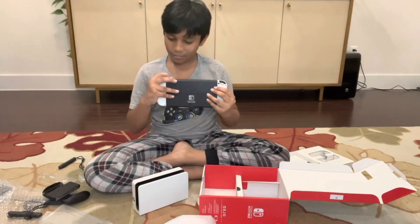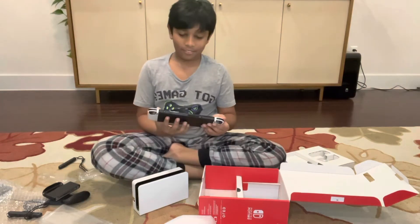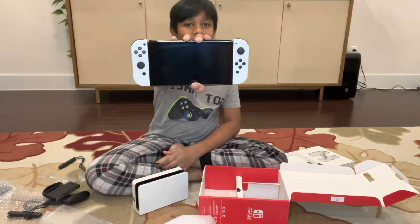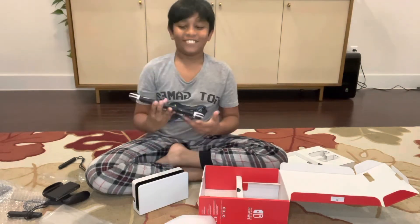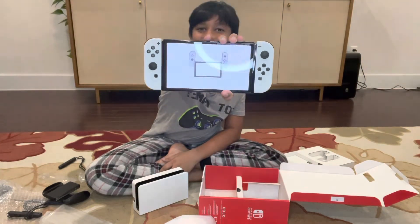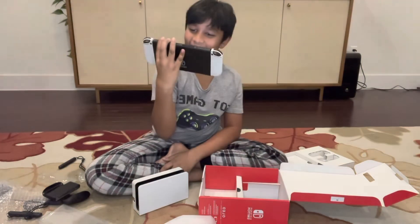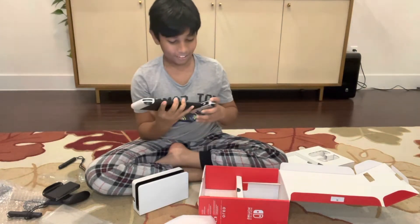And I don't know if it has any battery in it. Yeah, it has no battery. Oh, it does. Nintendo. It just said Nintendo. Nintendo Switch. It's telling me to put the Joy-Cons on. I already did.